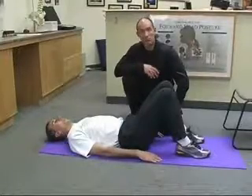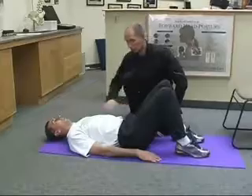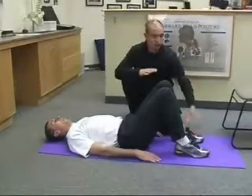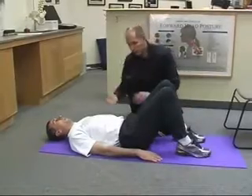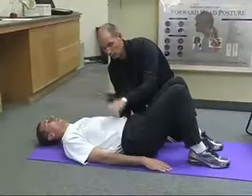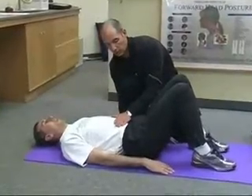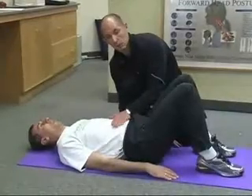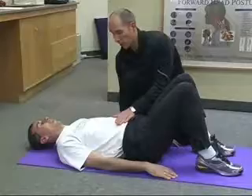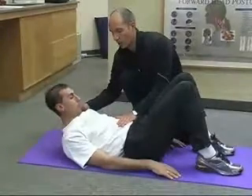We're going to start from the most easy version of this exercise. When the patient is lying down, knees are flexed, flat foot on the ground. I'm going to ask Dr. Gus to assume a normal lordosis of the lumbar spine and contract the rectus abdominis, one of the front muscles here.